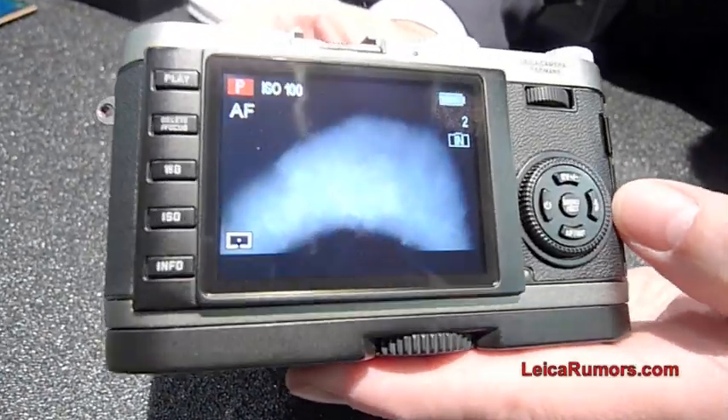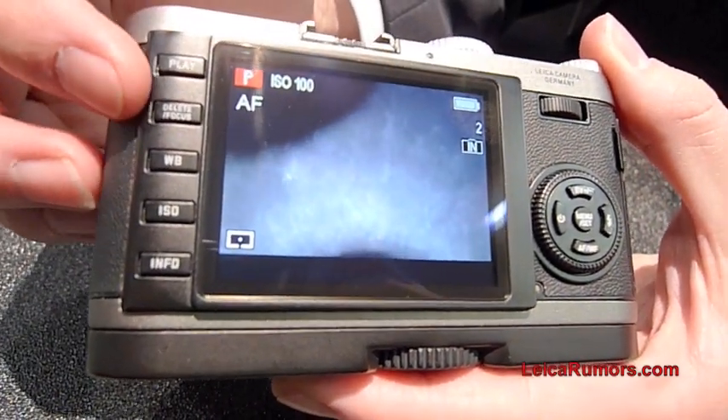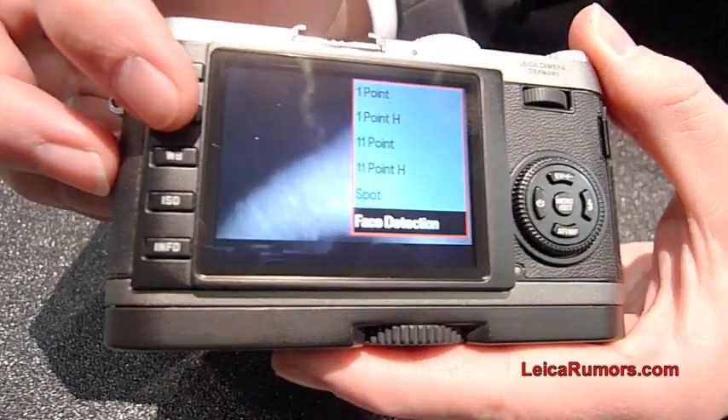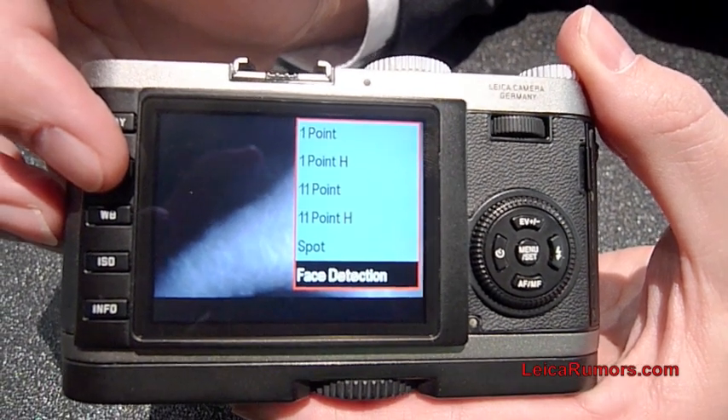The back of the camera has a very simple menu and a playback button. You have the different focusing functions, so you can select if you want to have phase detection or the different focusing points.